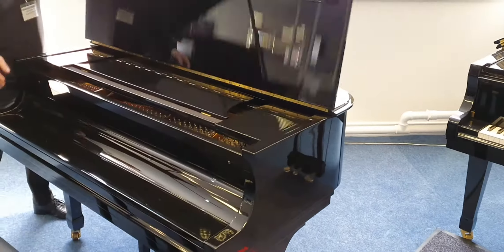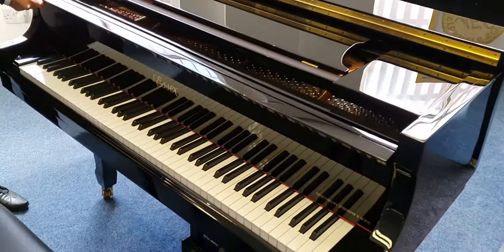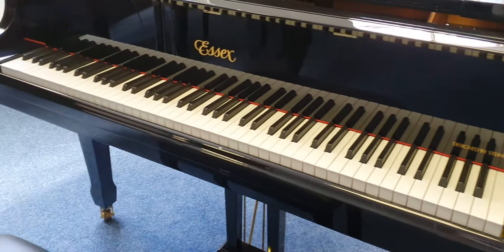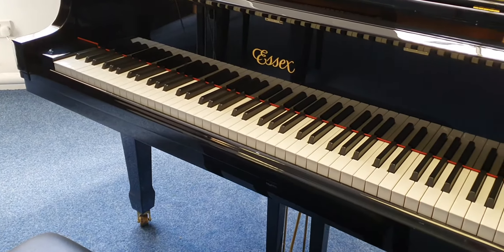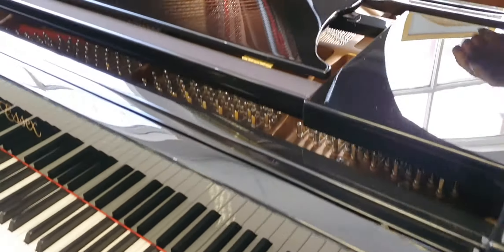So if I open up the lid now — you can have a seat there — I'll open up the front so you can see the keys. All the keys are absolutely beautiful and they have a nice feel and texture to give you a nice grip.